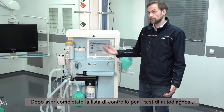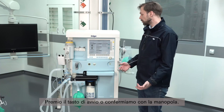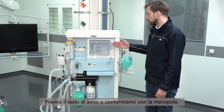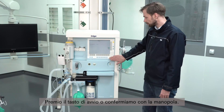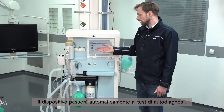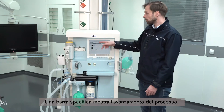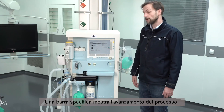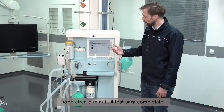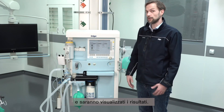After going through the checklist for the self-test, we can now start the self-test by pressing the start self-test button or by pressing the rotary knob. The device will now automatically go through the self-test. The progress bar will show how far it is in the process, and after roughly five minutes it will be done and will show us the result.